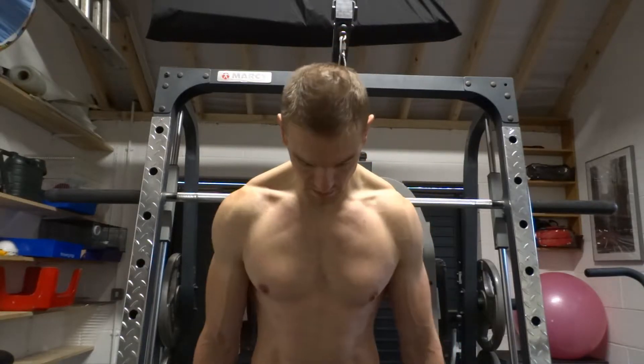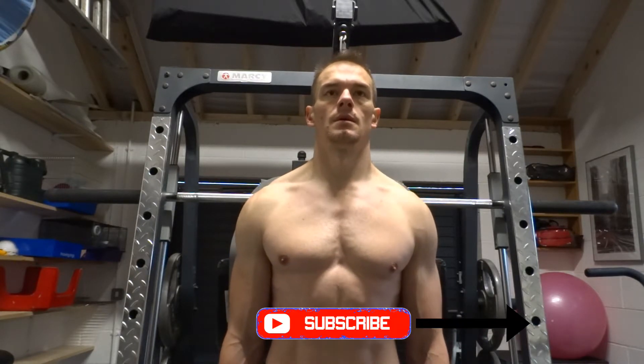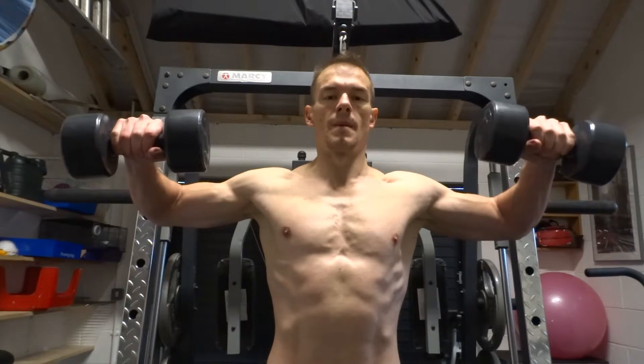Take hold of the dumbbell in each hand and lift your arms out to the side with your elbows bent at 90 degrees. The start position is the dumbbells pointing forwards.